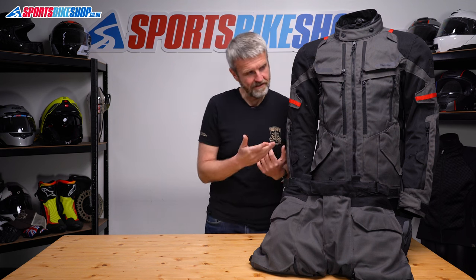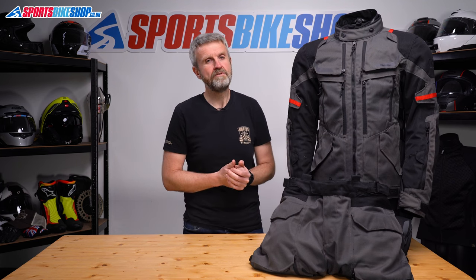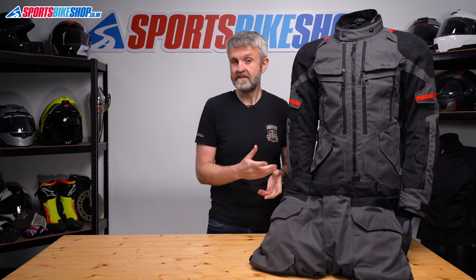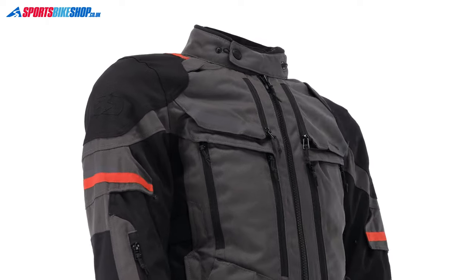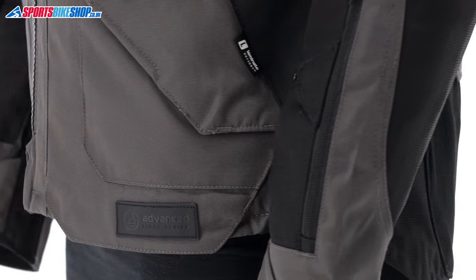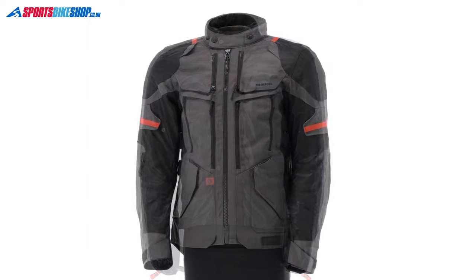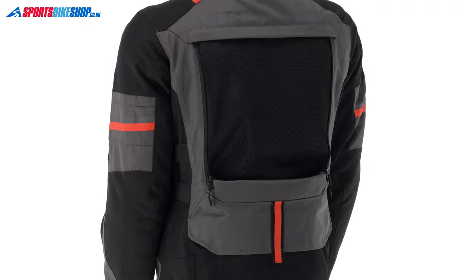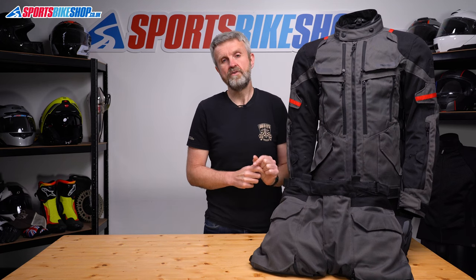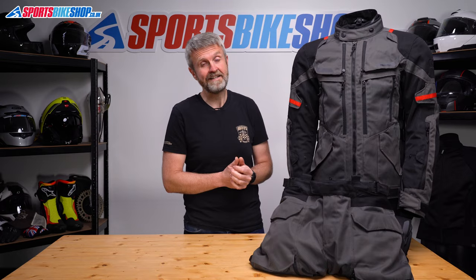This very suit has also been to Nepal and worn through some very challenging riding conditions. Our external reviewer David did 1,200 miles in this kit on a Royal Enfield Himalayan and also wore it in some very rainy sessions here in the UK after returning from Nepal. He was very complimentary, saying the two together kept him dry in the rain, cool in the heat, and the whole combination remained comfortable throughout. There's a link in the description to his full written review if you want to check it out in more detail.